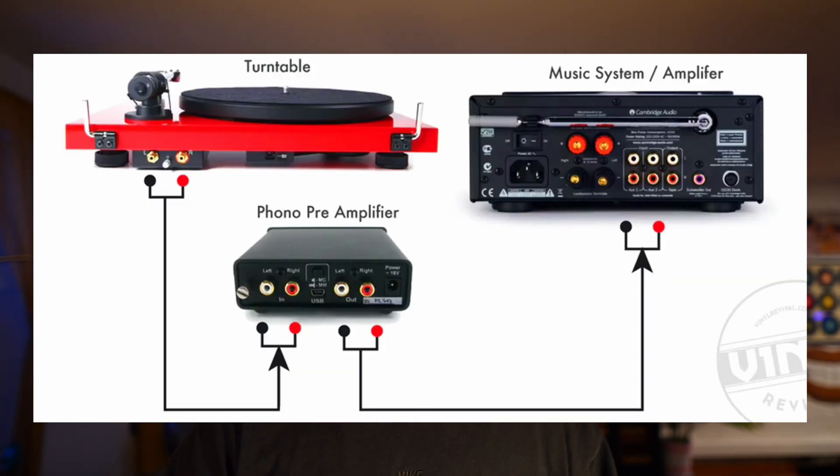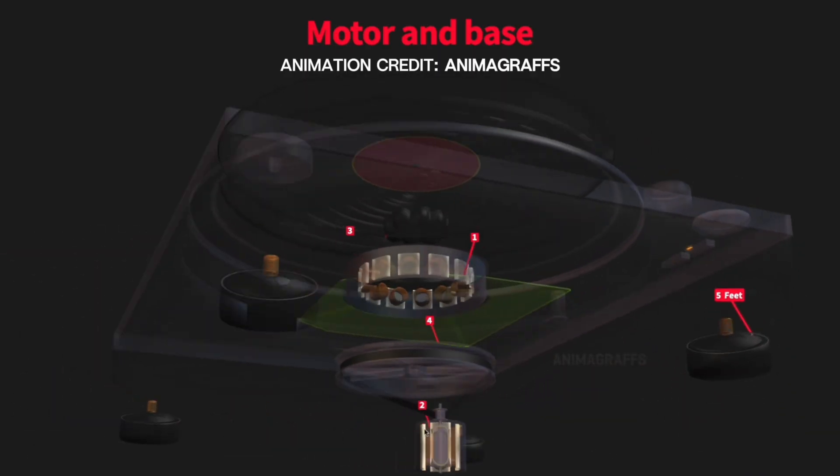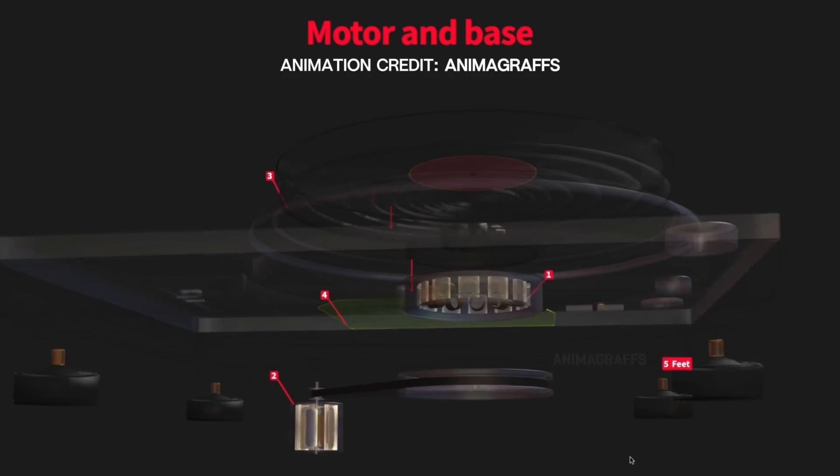The preamp boosts the signal from the cartridge to a level that can be sent to a speaker like my sound bar and subwoofer. The signal produced by the cartridge is very weak - it's called a phono signal. What the preamp does is convert and boost it to a level that can be sent to speakers. I have this routed to my sound bar and wireless subwoofer. Many turntables also have adjustable shock-absorbing feet to prevent vibrations from affecting playback, which are especially important if your turntable is on a surface that vibrates easily, like being near speakers.